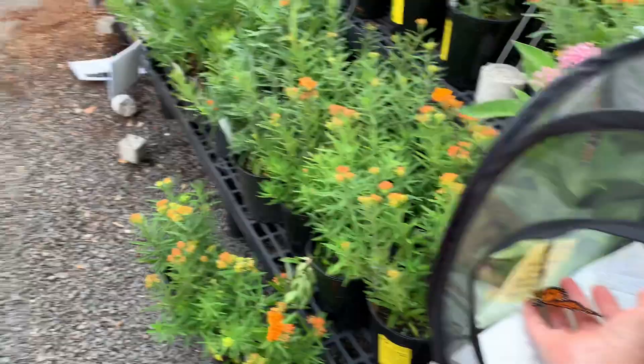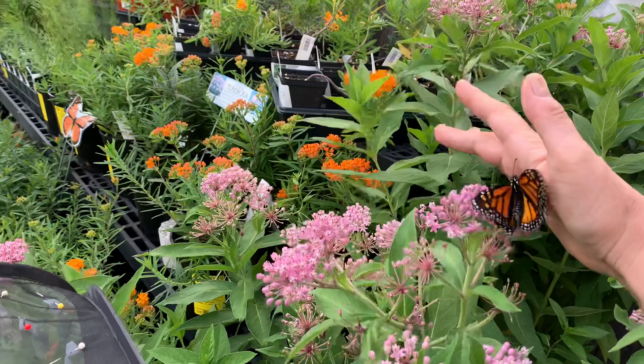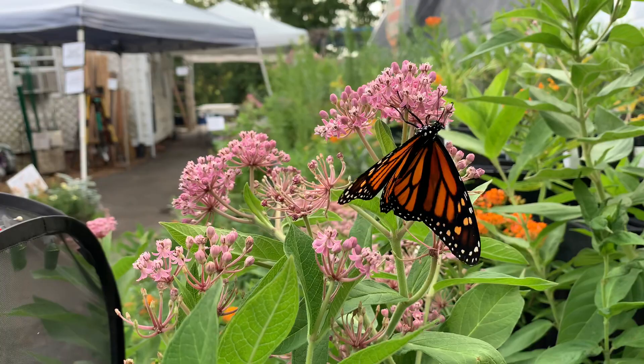It's a little windy, so crawl on my hand and I will let you go. This is a female and she won't let go of me — there you go. I can tell she's a female because the black lines on her wings are very thick and dark. Oh, and she's eating already — look at this!